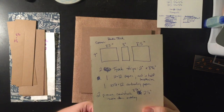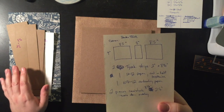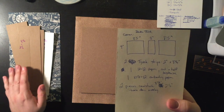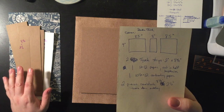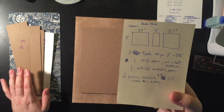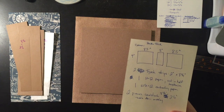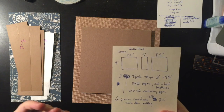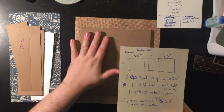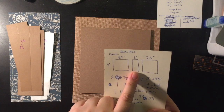I make my covers double thick. If any of you have seen the tutorial that Terry's Scrapbooking put out, I'm borrowing very heavily from her advice. Her video tutorial — I think it's a Home Sweet Home album from Graphic 45 — it's gorgeous and she has a lot of great tips. I'll put a link below so you can check it out. One of her ideas I borrowed is making the covers double thick with chipboard. That's why we're cutting four pieces at eight and a half by nine and two spine pieces at nine by three.